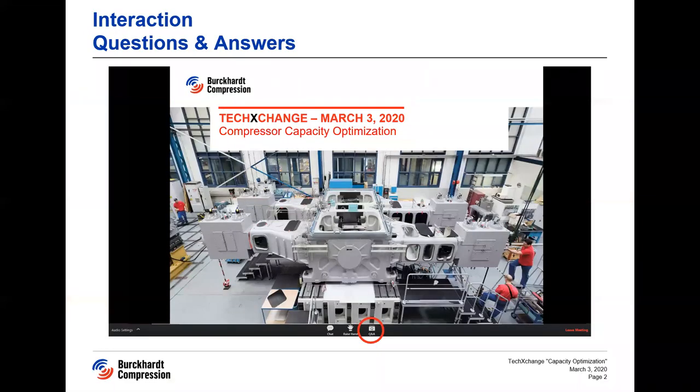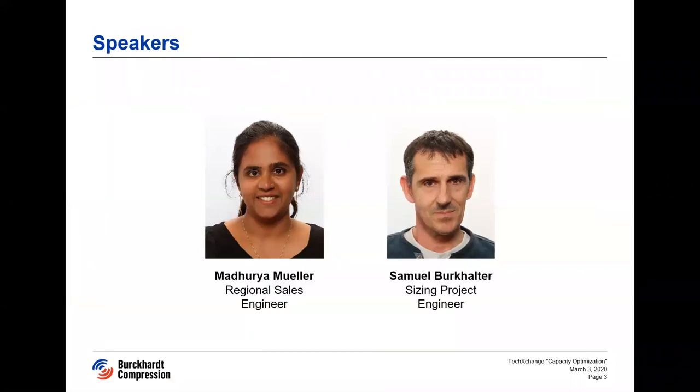For your information, the webinar will be recorded and all your microphones are muted. If you have questions, feel free to use the question and answer button on the bottom of your screen. Our speakers today are Madurian Willer, she is Regional Sales Engineer, and Samuel Burkhalter, he is Sizing Project Engineer. Both of them were actively involved in the case we're presenting today. With this, I would hand over to Madurian who will introduce you the project.